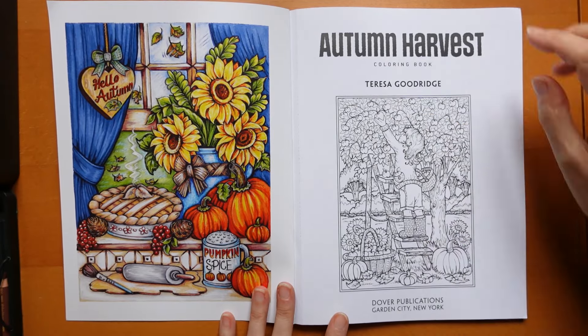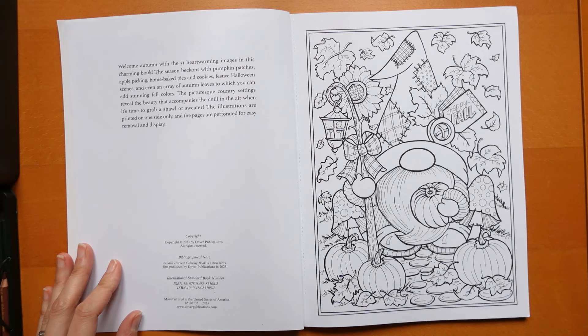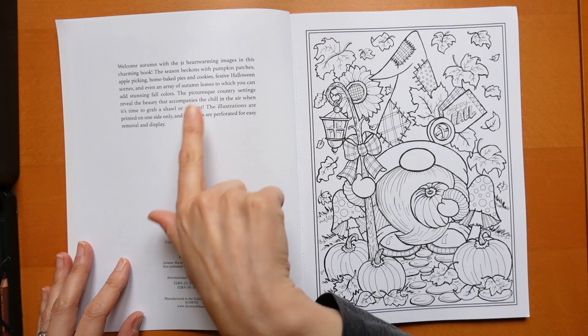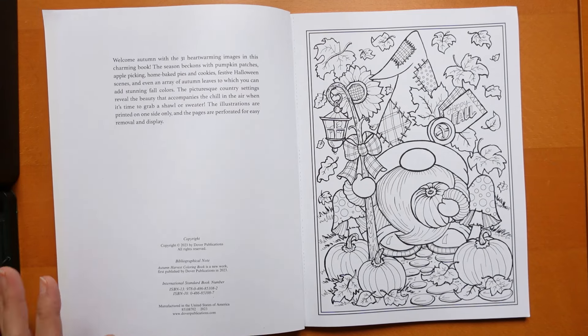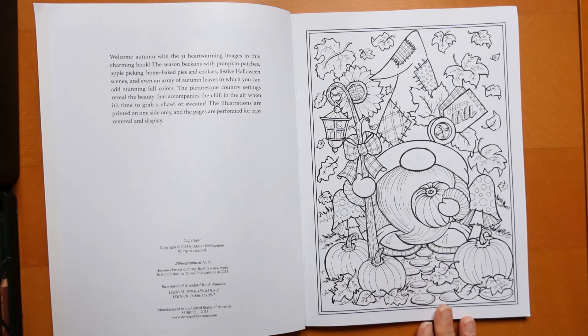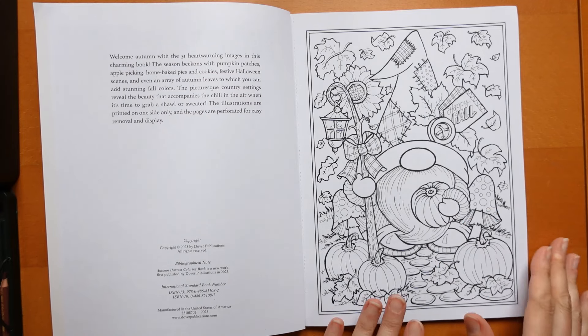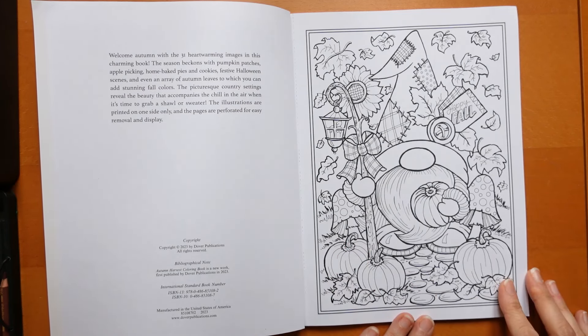We've got a cute little page — a little girl picking some apples. It says: 'Welcome autumn with 31 heartwarming images in this charming book.' The illustrations are printed on one side only and the pages are perforated for easy removal and display. Of course, one-sided printing means you can use markers — even alcohol markers — as long as you put something between. I've actually got some A4-size laminated sheets which I put between pages if I'm using markers, to make sure any wet medium doesn't go through.